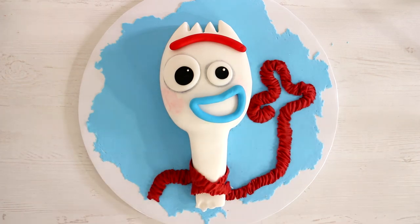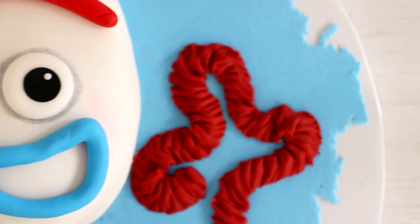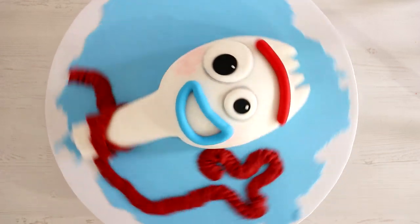Hey guys, my name is Abigail Breslin and today we are going to be creating the adorable Forky — we're turning him into a cake. This cake is pretty simple if you take out all of the very complex parts. I do like how this turned out, so let's get started.